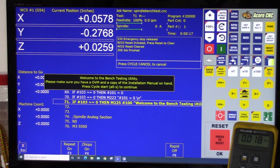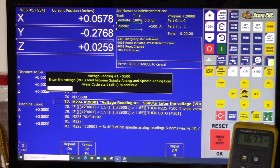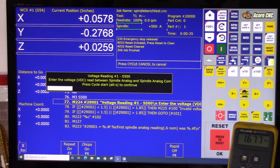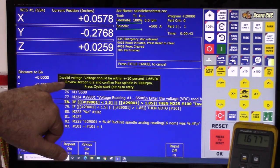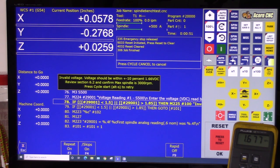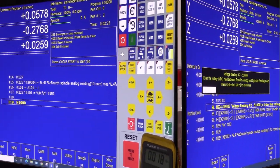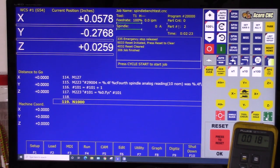Welcome to the bench testing utility — make sure you have a DVM and a copy of the installation manual on hand, press Cycle Start to continue. Alt-S. The first reading — S500, enter the voltage DC read between Spindle Analog and Spindle Analog Common; it expects around 1.667. I'm entering 2.3. Alt-S — and here you go: 'Invalid voltage, the voltage should be plus or minus 10 percent of 1.66.' That's the error you'll get if the voltage isn't correct. Cycle Start, Alt-S to retry — entering 1.677. Correct.